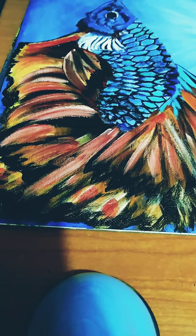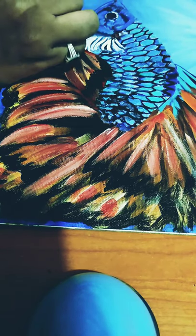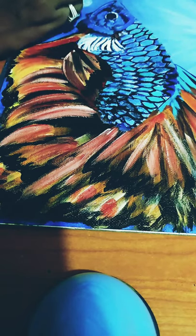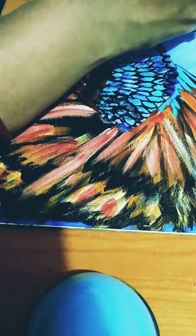It is called a betta fish. There are different colors and more than 100 types of betta fish. This is one type of betta fish.